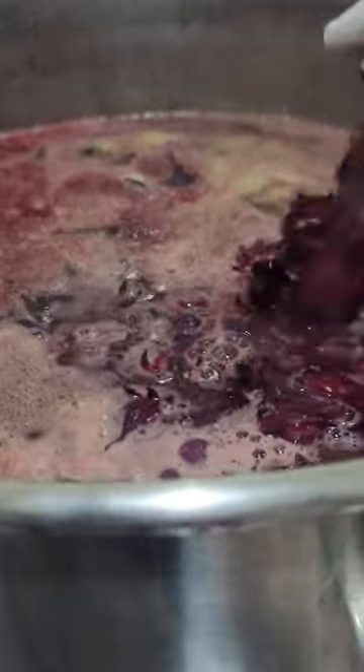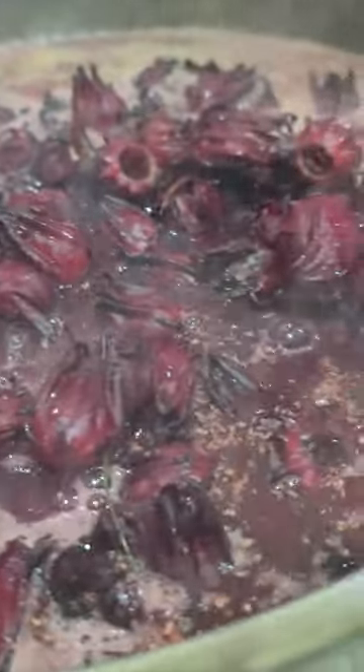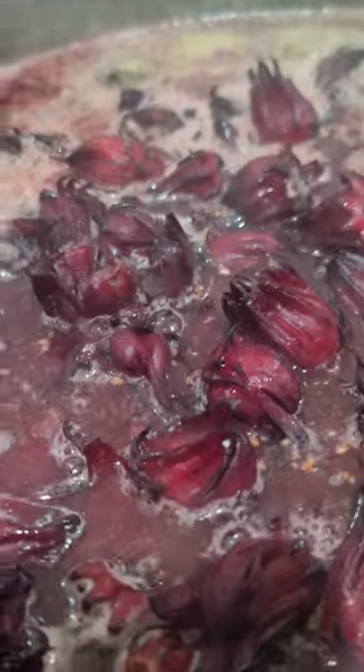I'm gonna put them in something smaller and just pour it out because it will take a while. Yes, I want to pour it — I see a piece of sorrel bush, a piece of sorrel stick.